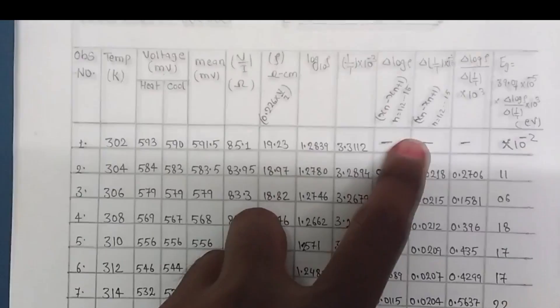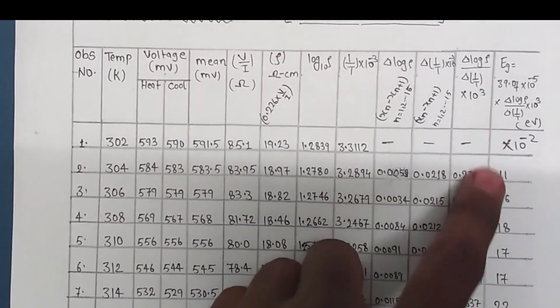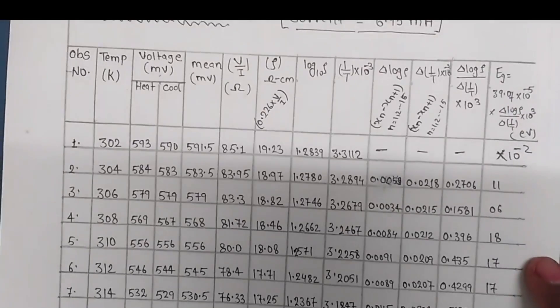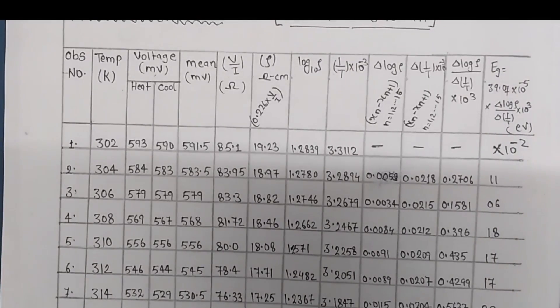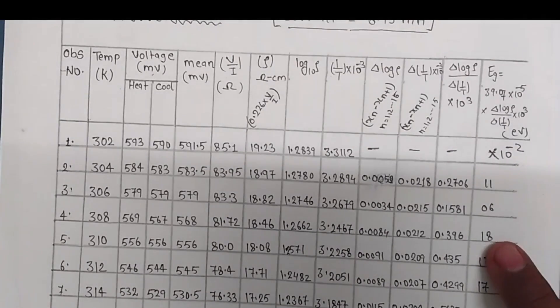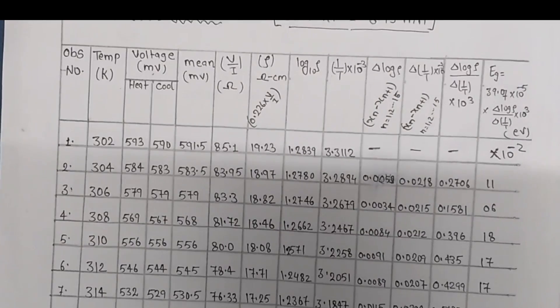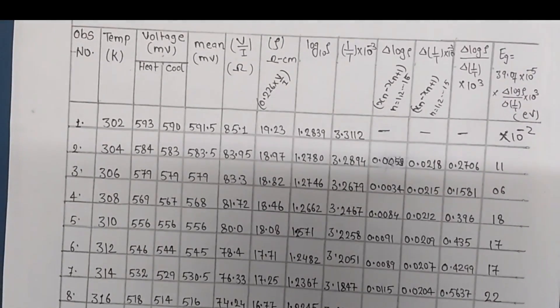Put the values into the formula and you will get your energy band gap. The theoretical energy band gap of germanium is 0.7 electron volt, but we did not get this value. We got 0.58 at the last reading, and taking the mean we get 0.3 electron volt. This is explained in the conclusion.